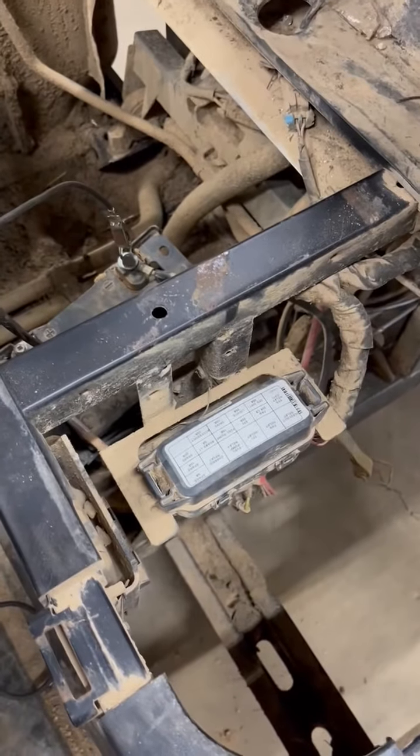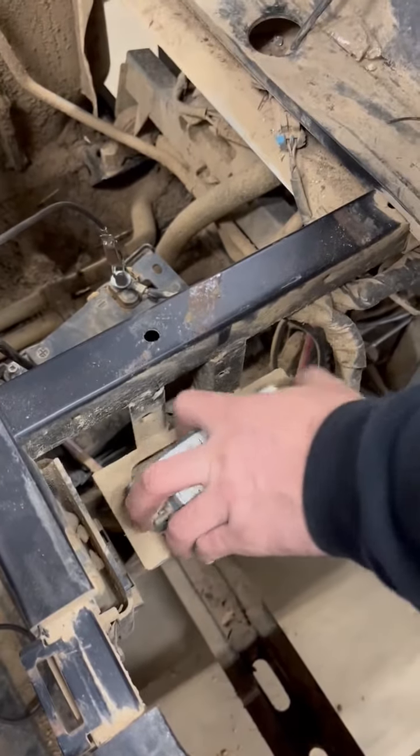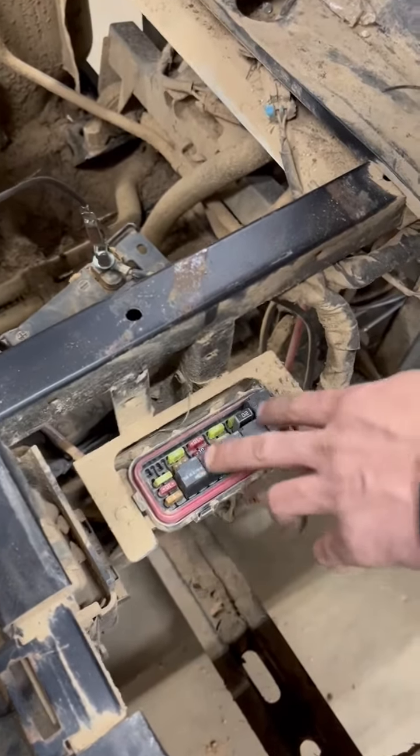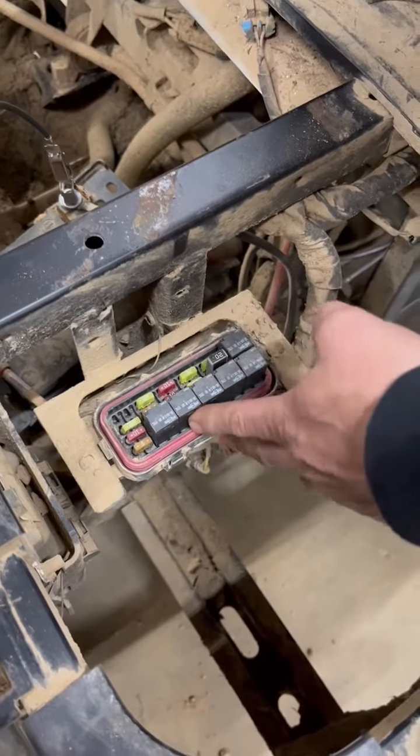One of the common things, especially for someone that's been in a lot of water or mud — and you can see this machine has been in some — if you'll come over here and take your fuse box cover off, water will get down in here, especially if you submerge these things up into water and get inside your fuse panel box.